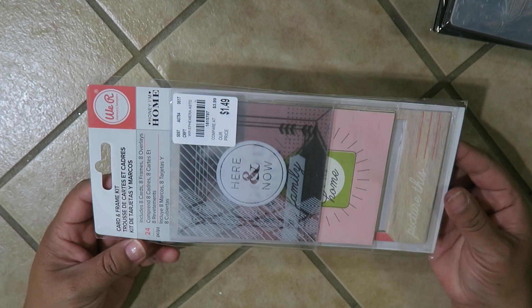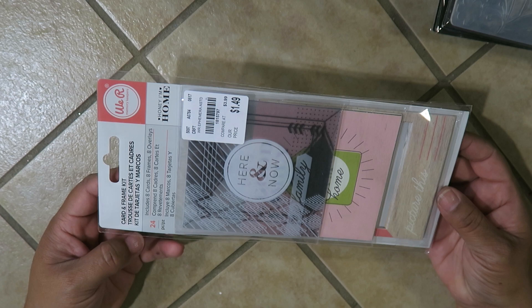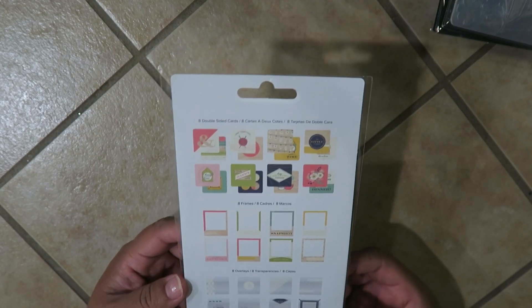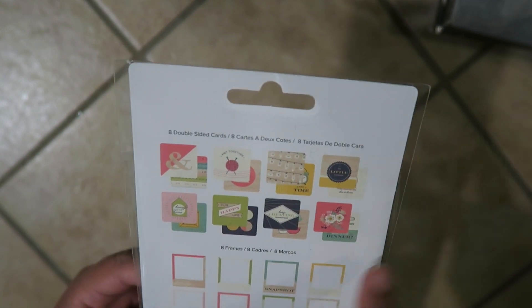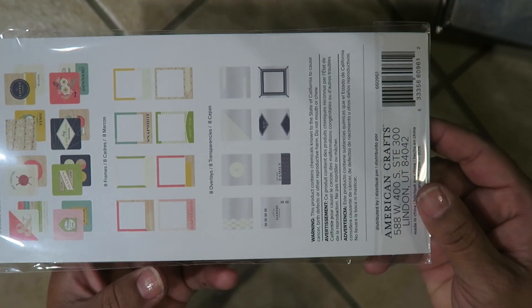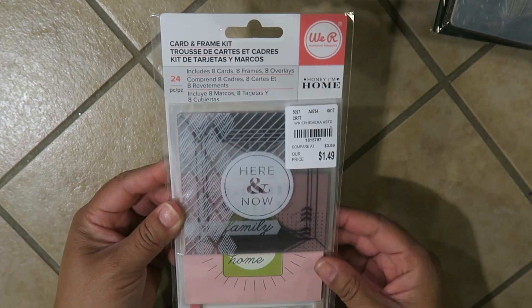This one is a card and frame kit — it's 24 pieces, includes eight cards, eight frames, and eight overlays, and it's $1.49 by We Are Memory Keepers. I actually got the sticker pack a while ago but I already used it. It has all these little cards, the frames, and then the overlays. I'm not going to open it.